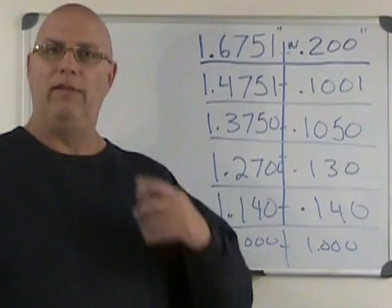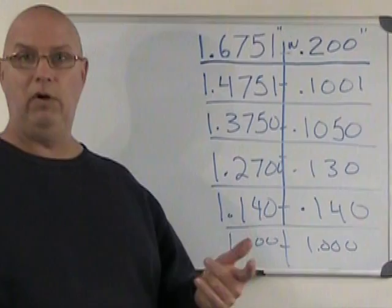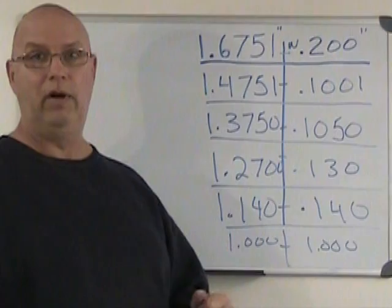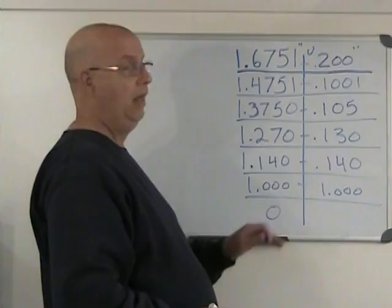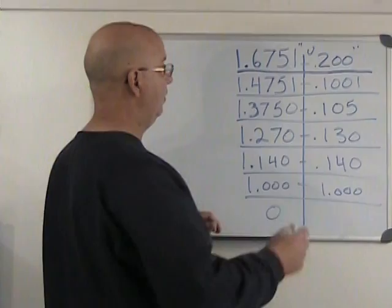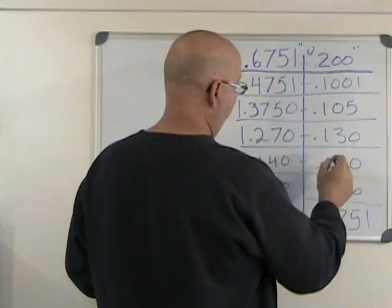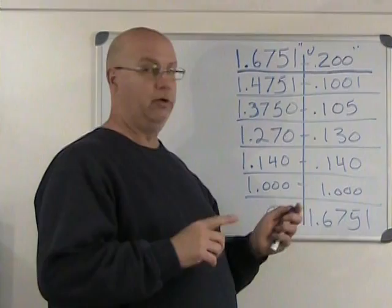Including two wear blocks, you always want to be somewhere between five and seven gauge blocks if using wear blocks, or three to five if not. Always verify your calculation at the end — add up all the blocks and confirm you get back to your original target distance of 1.6751. Everything checks out — you're good to go and can assemble that stack.